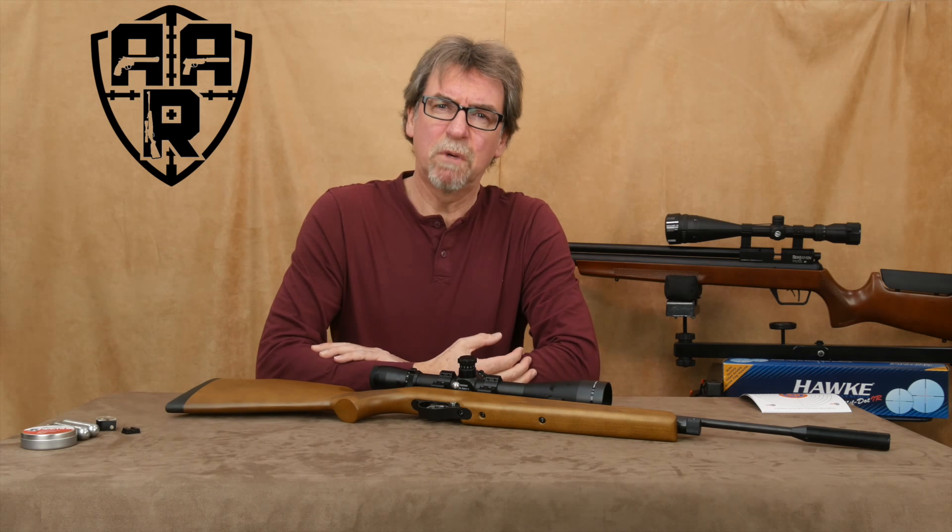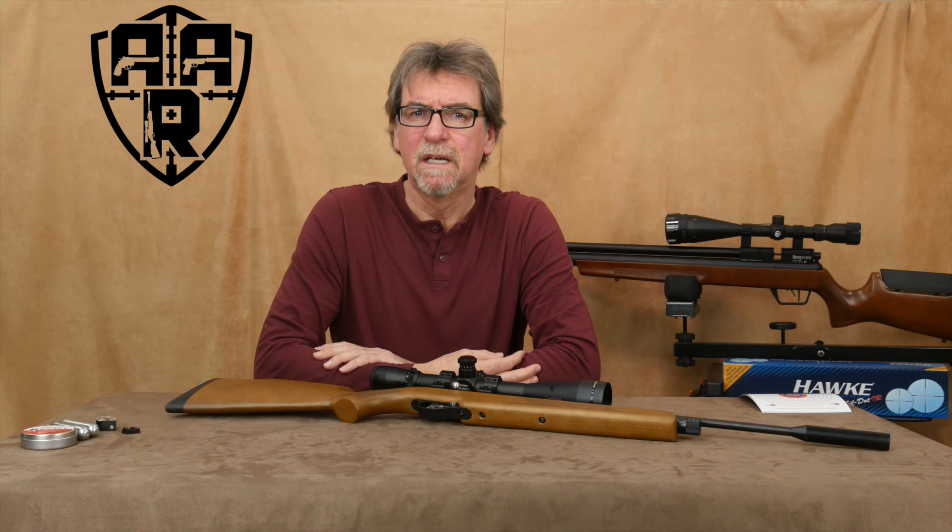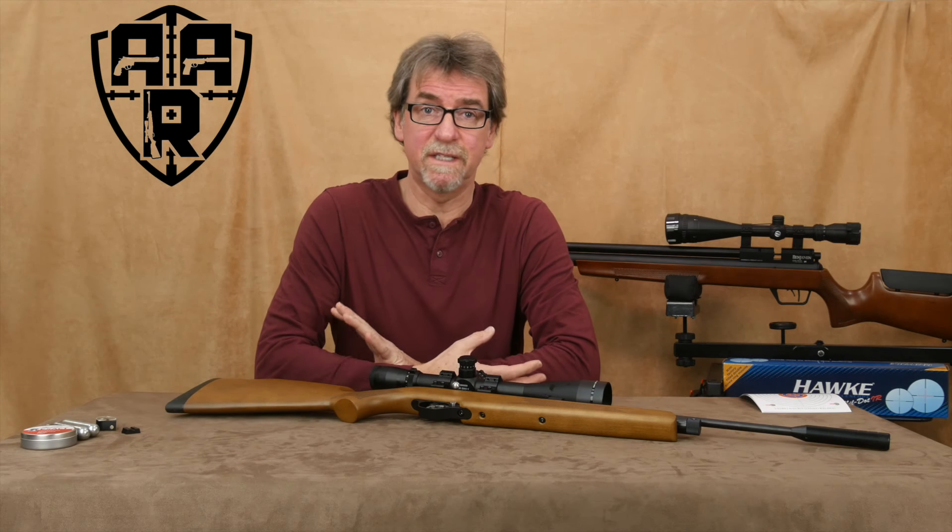Today we will be looking at a small lightweight CO2 rifle from SMK and ask who is it suitable for, as well as is it any good.